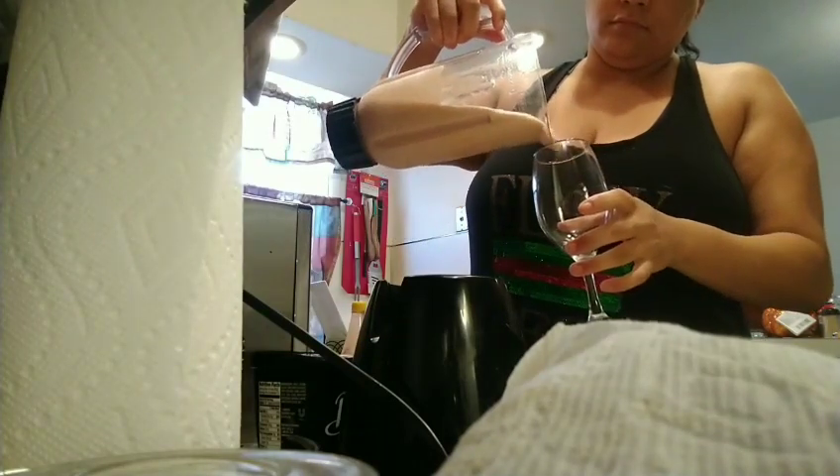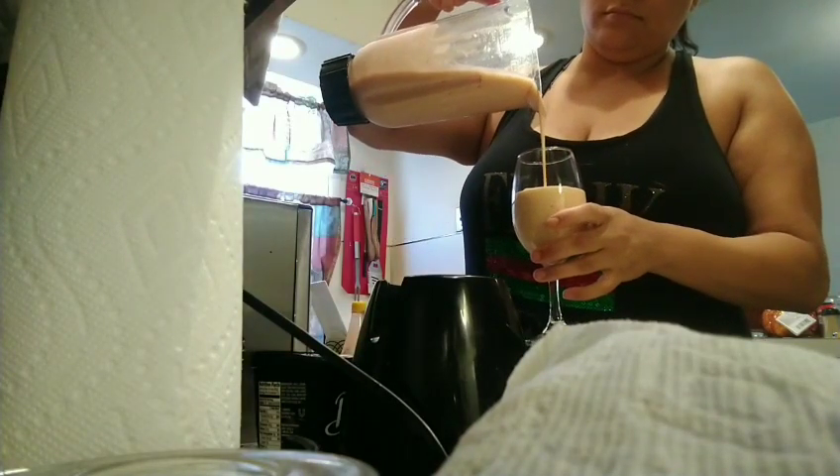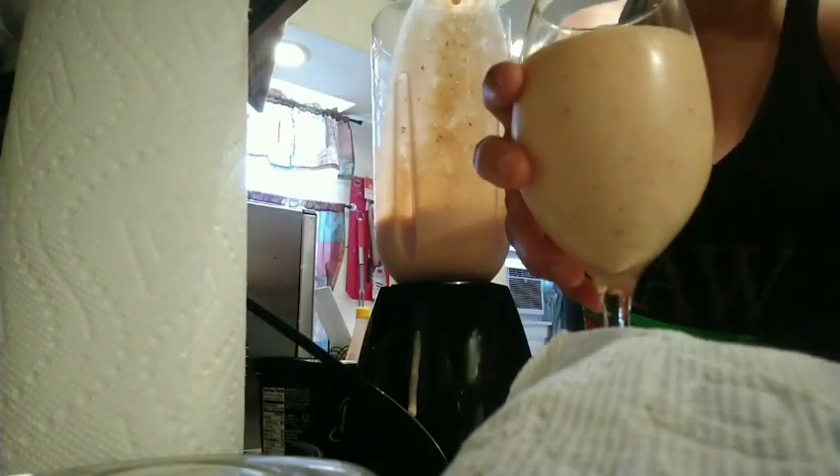I'll pour it into my cup — look how nice it looks, so nice and tender. Oh my goodness, it looks so delicious! I'm a crazy creator. I sit down at my table and I'm just enjoying my banana and hot sauce ice cream smoothie.